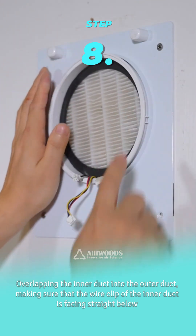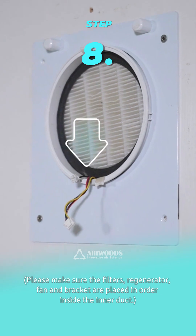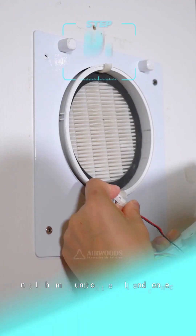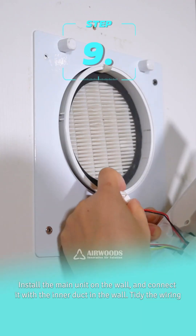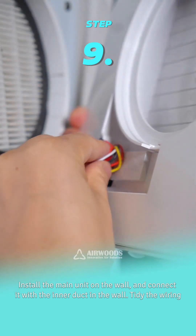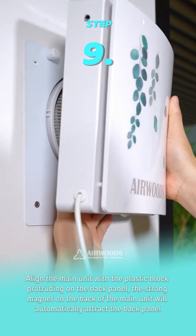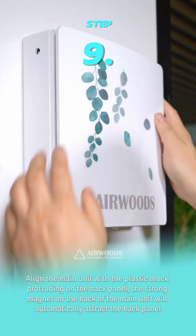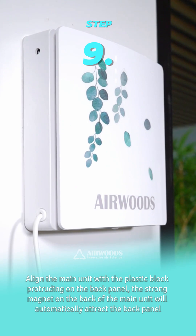Step 8: Overlap the inner duct into the outer duct, making sure the wire clip of the inner duct is facing straight below. Please make sure the filters, regenerator, fan, and bracket are placed in order inside the inner duct. Step 9: Install the main unit on the wall and connect it with the inner duct in the wall. Tidy the wiring, align the main unit with the plastic block protruding on the back panel — the strong magnet on the back of the main unit will automatically attract the back panel.